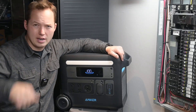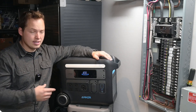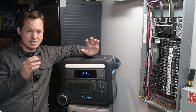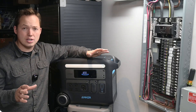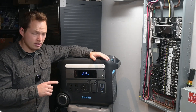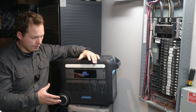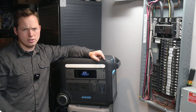Comment below how much electricity costs where you're from. Anker has a five-year warranty on this thing and it's designed to be used every day for up to 10 years with no significant cell degradation, because it uses lithium iron phosphate automotive-grade batteries rated for 3,000 charge and discharge cycles.